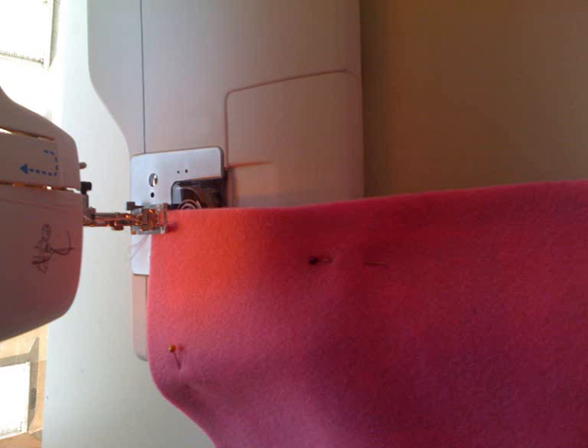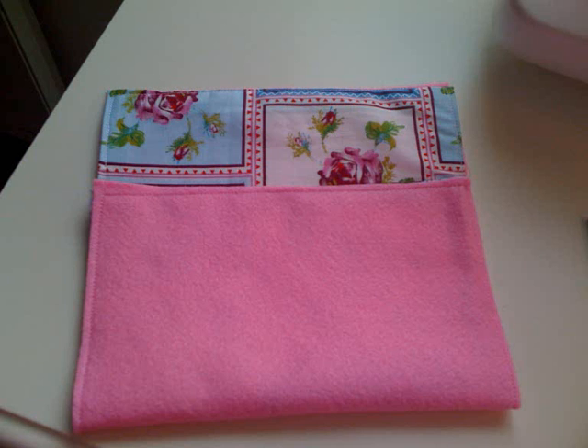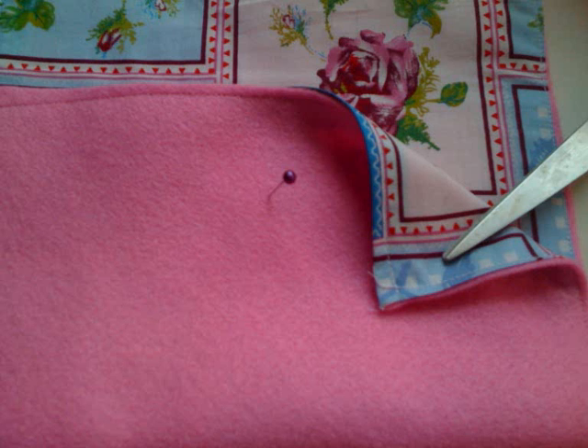Now sew it together. Now fold your clutch like so, and measure out and mark where you want your velcro to be. Make sure they're well aligned and sew it on.